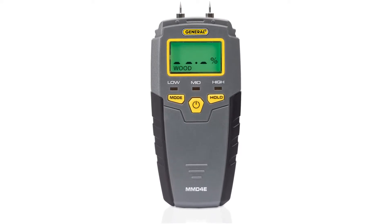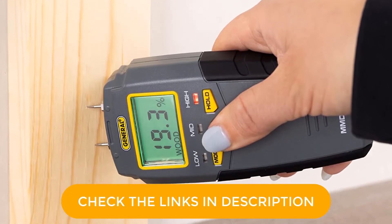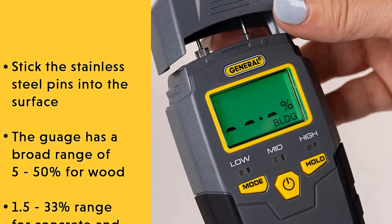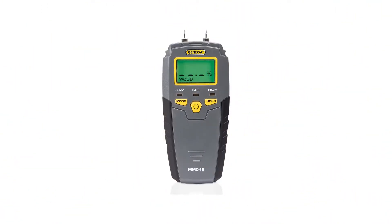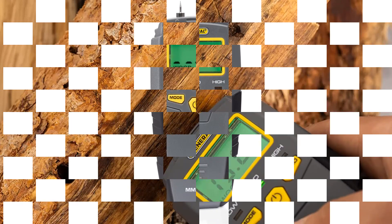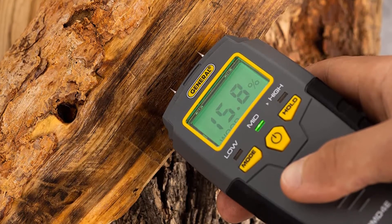Overall measurement range of 5 to 50% for wood and 1.5 to 33% for building materials, as well as low, medium, and high moisture tones in colored green, yellow, and red LED visual alerts. Large 0.3-inch (8mm) high-contrast digits and a backlit LCD display for quick and easy viewing, plus a hold function to freeze a reading, auto power off, and a low battery indicator. Includes extra 0.3-inch (8mm) stainless steel pins, a protective cap that doubles as a calibration checker, and a 9-volt battery.